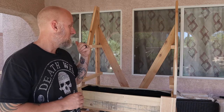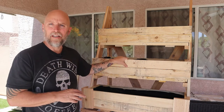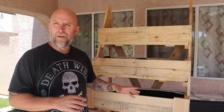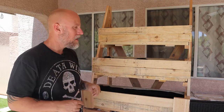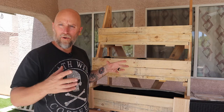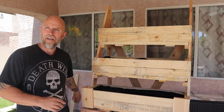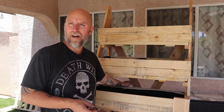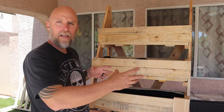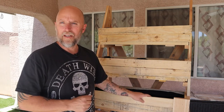I built the other two boxes the same way — broke down the pallets, cut them to size, and built simple boxes. I'm attaching both the bottom and the top box to the side pieces, but I'm leaving the middle one removable. Anything I have stored behind it — like heavier bags of soil — would be easier to get to if I can remove that second box, so I'll just screw it together as needed.